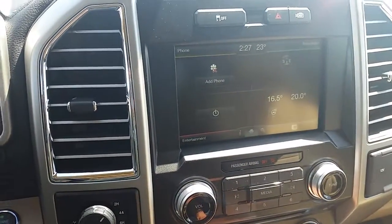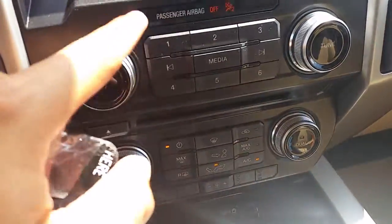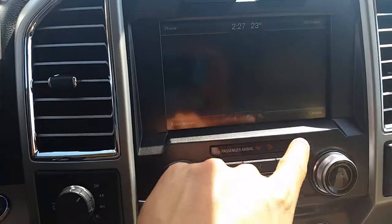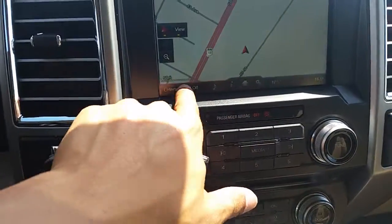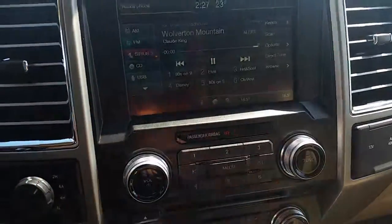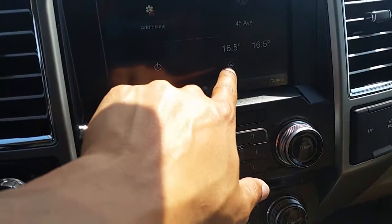So on this screen here — just turn the fan — all your controls are here and you can use it with your gloves on. You can change your settings here; if I tap on that I can adjust all my settings. I have navigation in here, I have my radio in here, all that can be done on the screen. On the climate control it also has a heated steering wheel option right there.